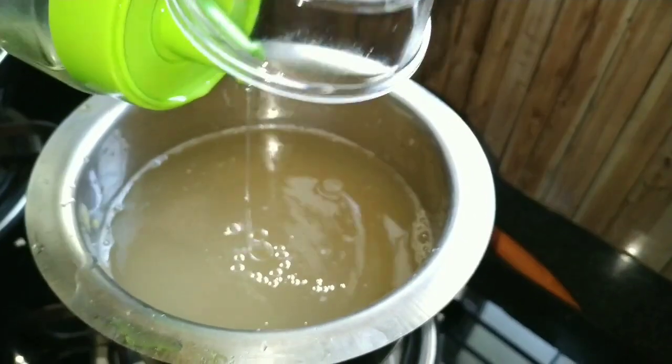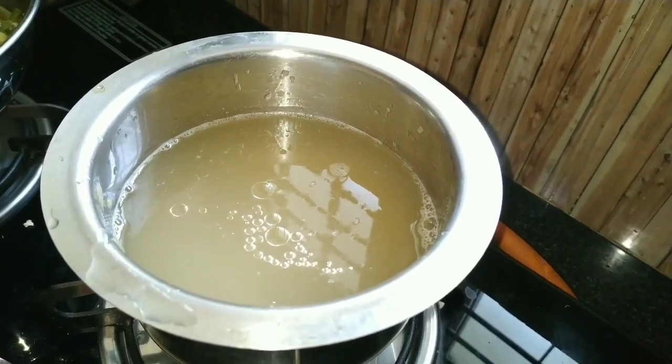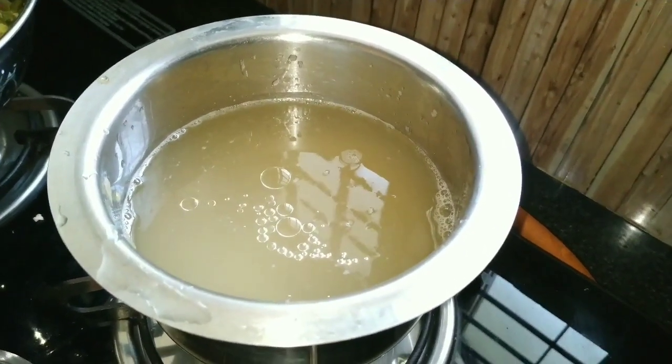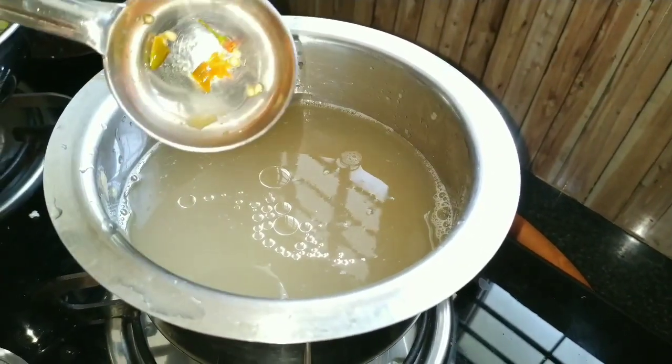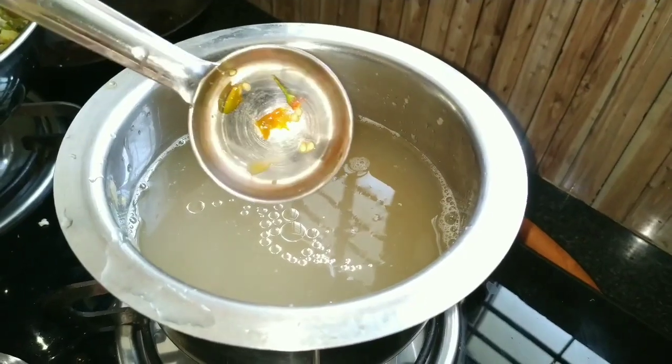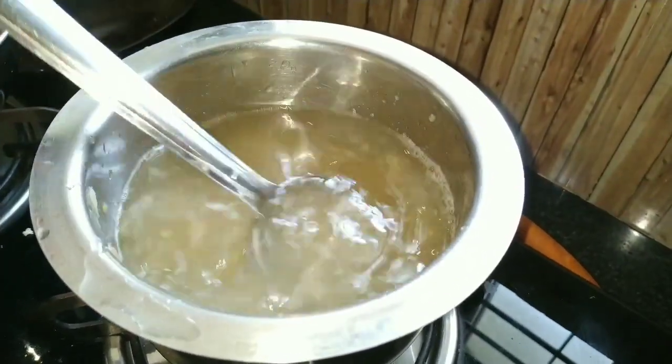Now we will add half a spoon of oil — I am adding coconut oil here — and crushed green chilli. Add as much spice as you require.